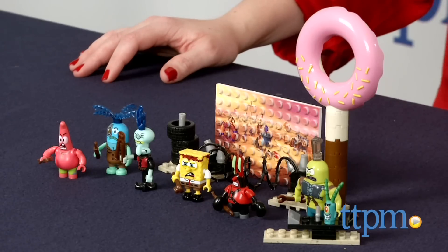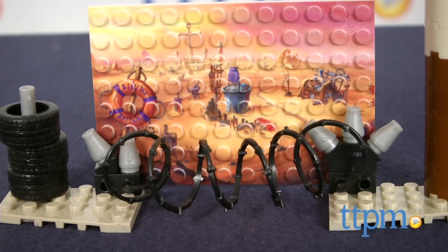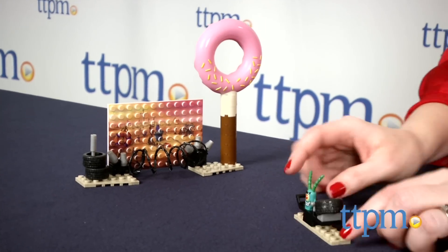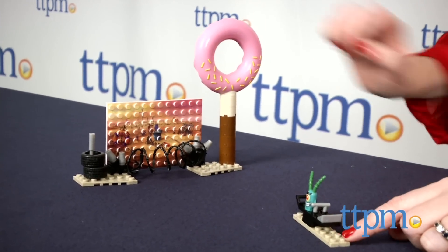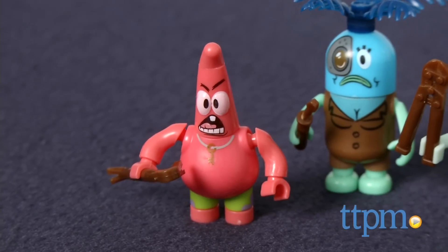Kids can play out that scene from the movie with the SpongeBob movie Sponge Out of Water post-apocalyptic figure pack from Mega Bloks. This 87-piece construction set includes a buildable donut sign and launcher for sending three tires flying through the donut's hole.